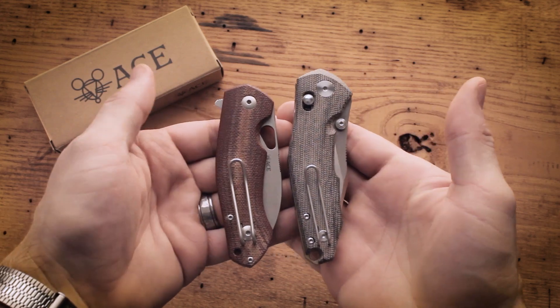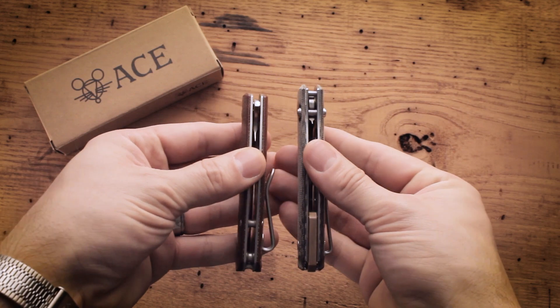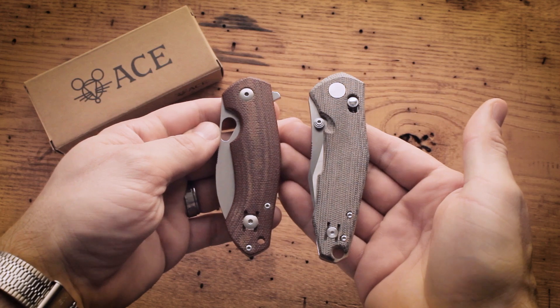To give you a better idea of size, here it is next to a Biblio. The Nazca is manufactured by Bestech Knives.